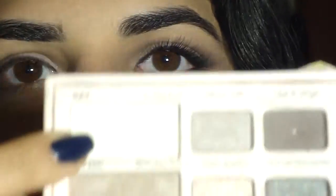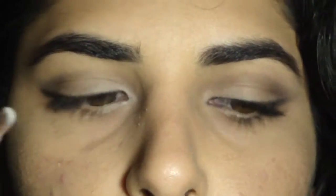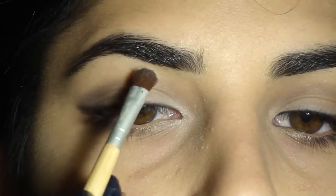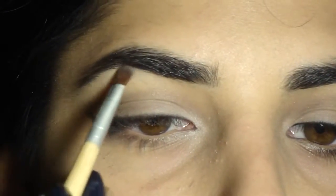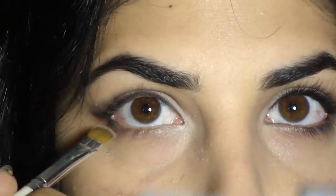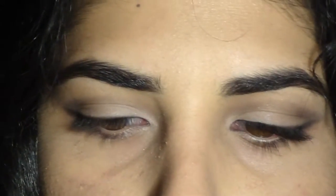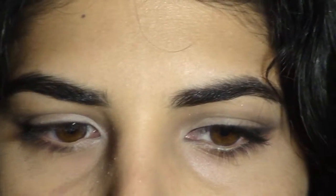Now I'm taking the off-white shade called In the Buff on a flat defined brush and applying it right onto my brow bone to highlight it. Then I'm taking that Like a Virgin dark gray shade on a flat precise brush and running it all along my lower lash line to define my lashes — I won't be using black liner on my lower lashes, so this step is important.